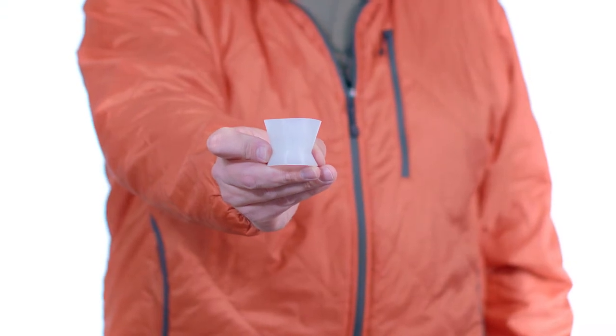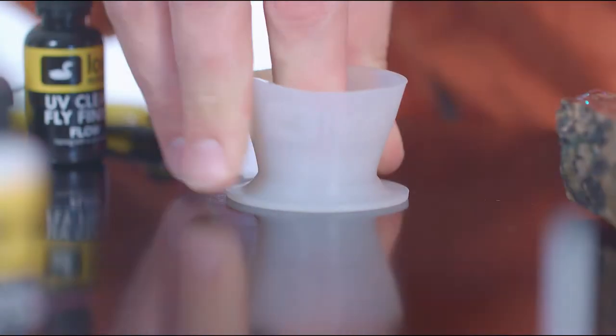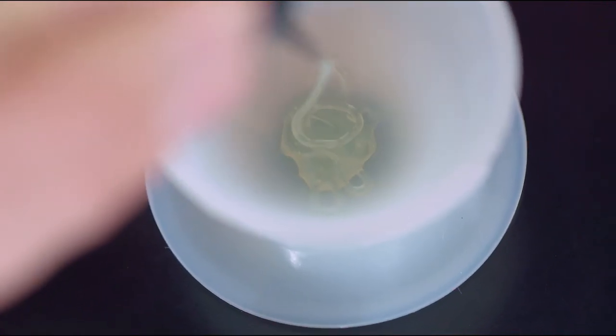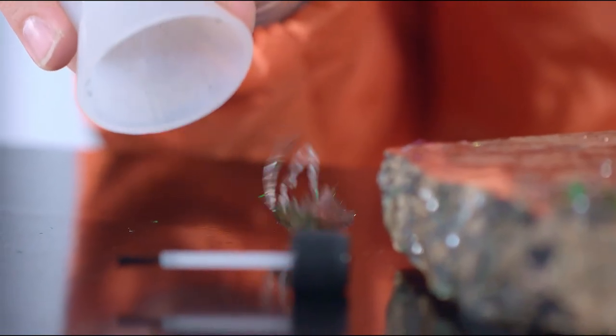This is the mixing cup from Loon Outdoors. The mixing cup is an unbreakable reusable vessel for mixing cement or resin, or stirring in a little something extra. The beauty of the mixing cup is that cured resin or dry cements won't stick to it, making quick work of cleanup.